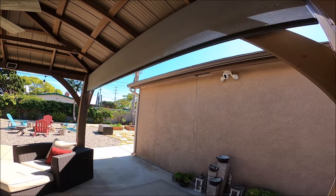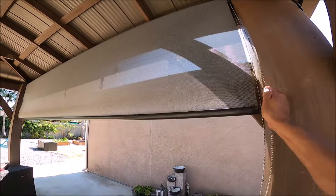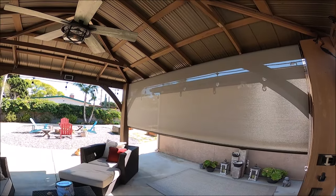I waited intentionally to do this video in the afternoon since we're facing west and the sun's coming in. And these things really, really help on being able to enjoy the outdoors.